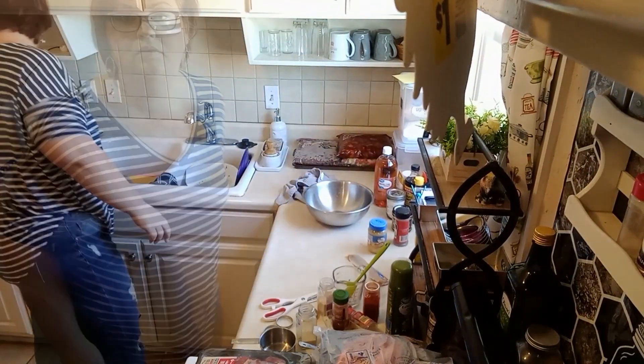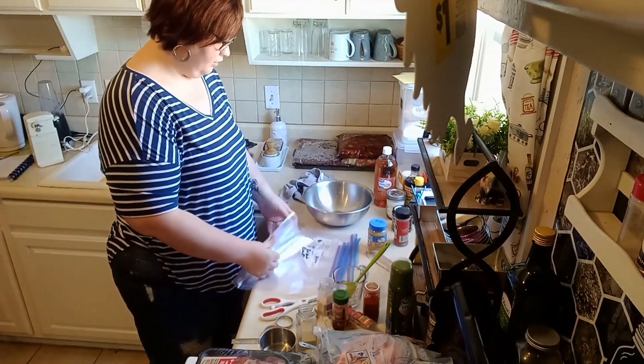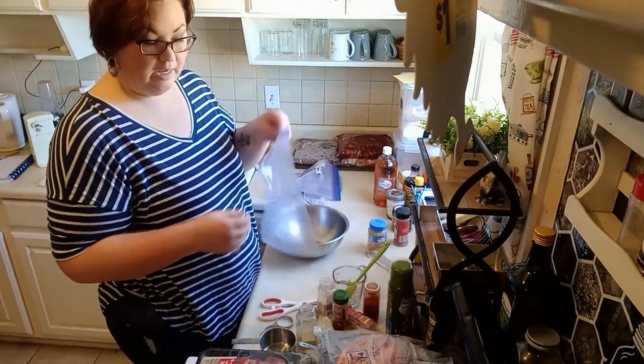And just like that, that's four meals down. So here are some more Ziploc bags — I've got five more recipes. The next one we're going to do is our roast slash brisket.